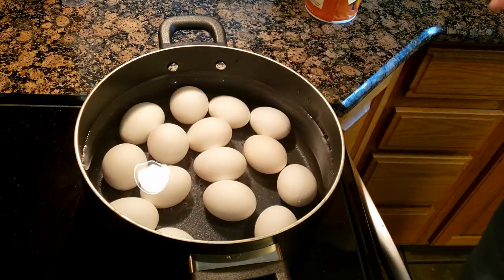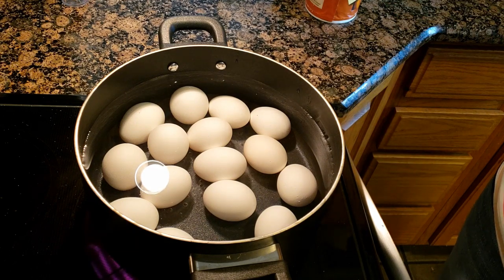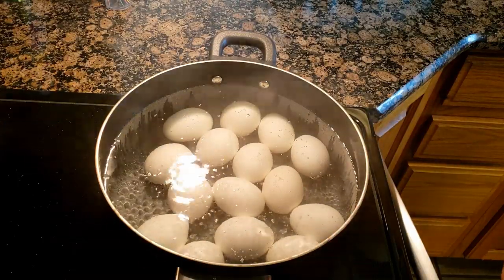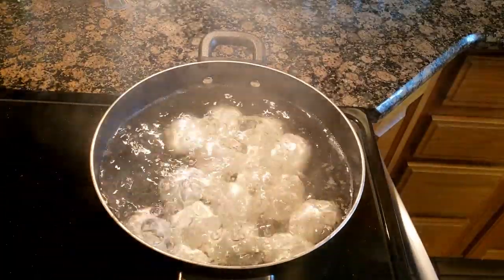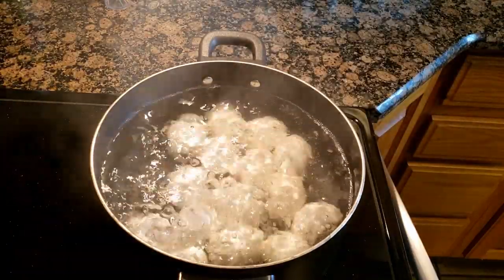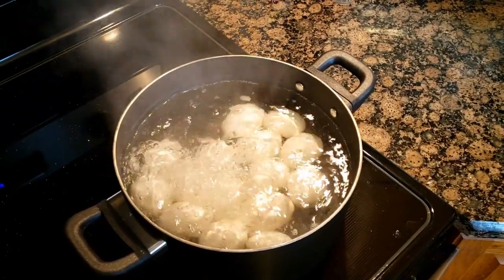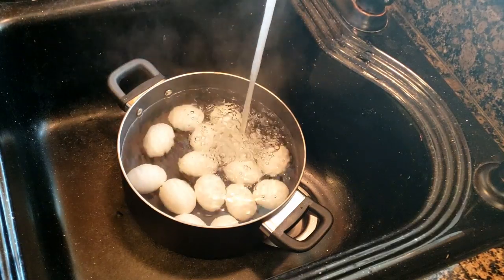Now we're going to turn it on high and bring it to a boil, then boil them for 10 minutes. Not at a full boil — once it comes to a full boil, turn it down to medium-high and cook for 10 more minutes. Keep an eye on your eggs. You don't want a really rapid boil because it makes the eggs move around and increases the chance of cracking. A gentle boil keeps them still and less likely to crack.